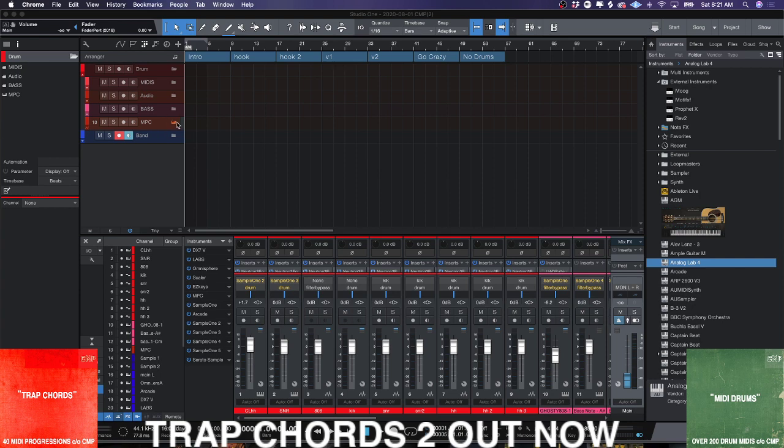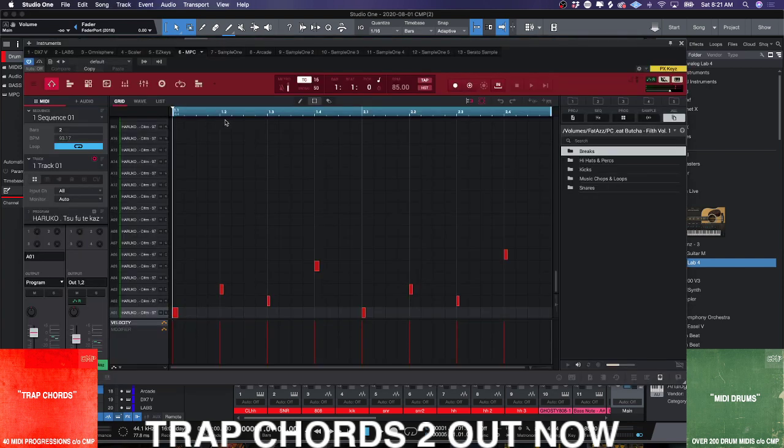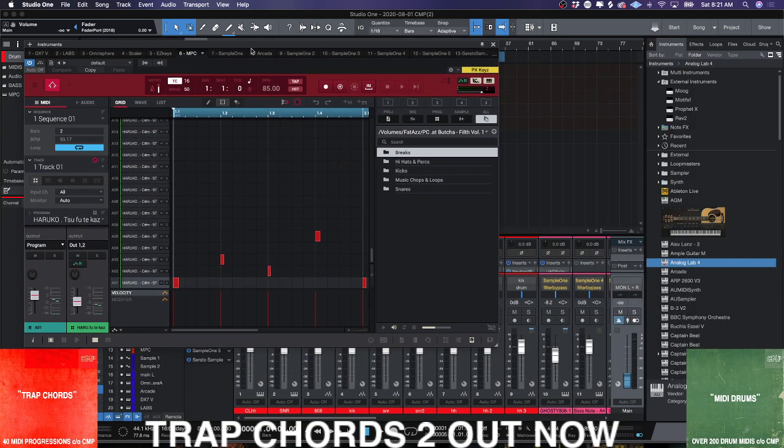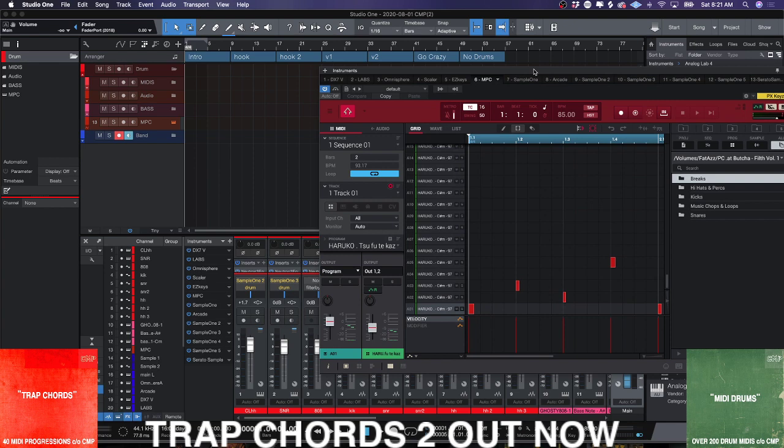This is going to be quick — this is about drag and drop for you guys that have MPC Beats software and are trying to figure it out. If you have MPC Beats, I'm pretty sure you also have a DAW, and you're trying to think: how do I get this music into my DAW? My personal workflow is I'll create something like this.